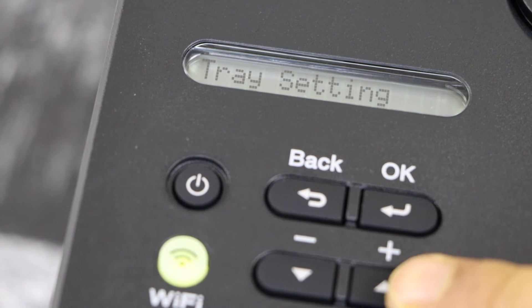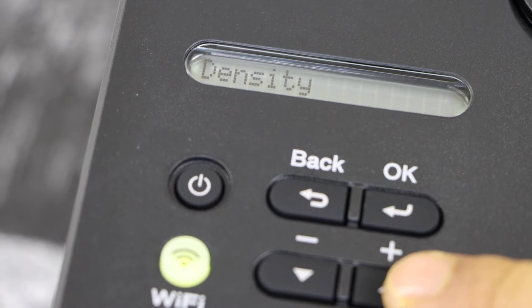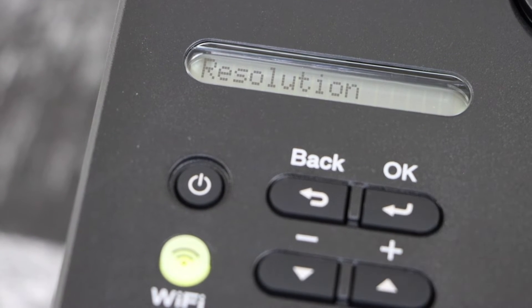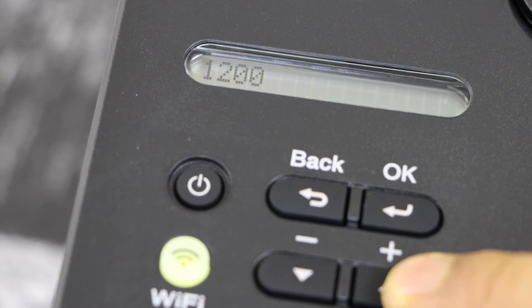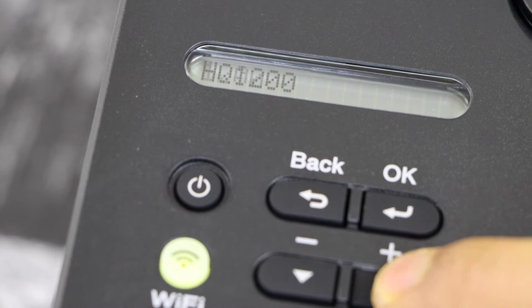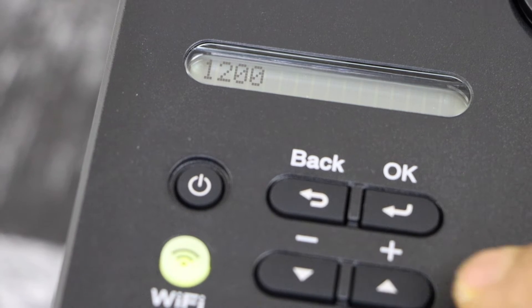Press this button until you see the option for density and then resolution. Now click on resolution — you can increase it from 300 to 1200 HQ, 1200, or 600.